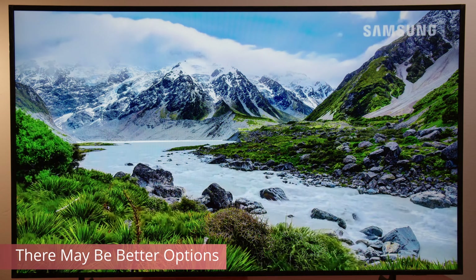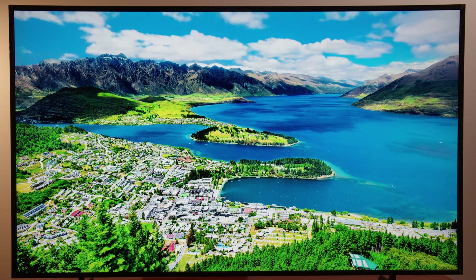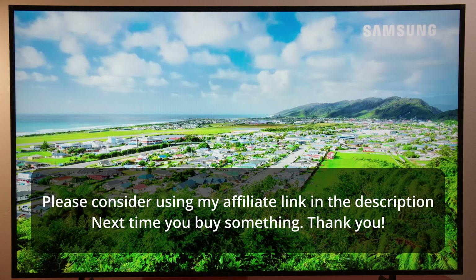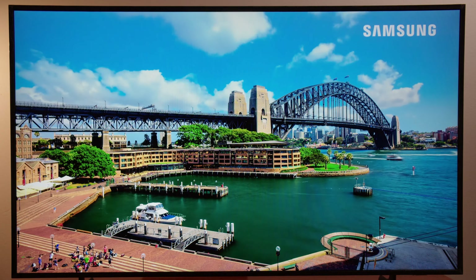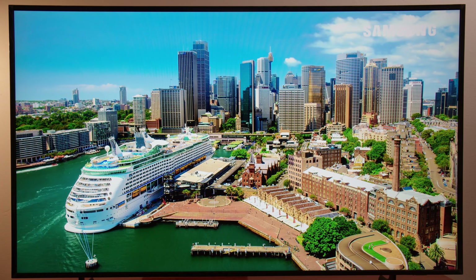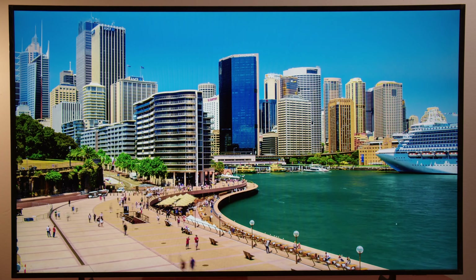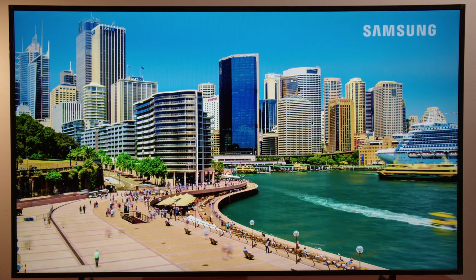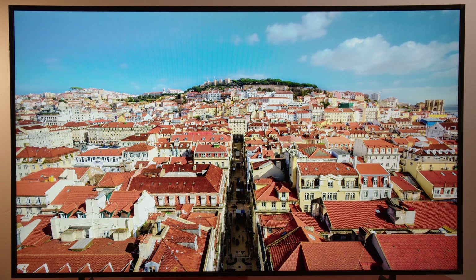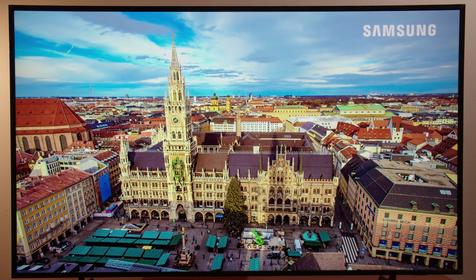Even sticking within Samsung's family of TVs, you can get the Samsung QN85D — a Neo QLED mini LED TV — that's going to perform much better than The Frame for the same exact price. I reviewed that TV and think it's excellent for the price; in a stand-on-table environment like this, the QN85D is going to fare much better. But you have to understand that a good portion of what you're paying for here is the design, and it is marketed as a lifestyle TV after all. If you're still watching this review, I'm assuming design is what you want, and you're also getting a good TV attached to it — just not as good as other offerings out there.